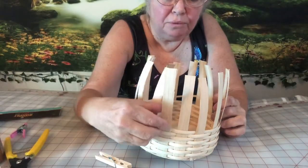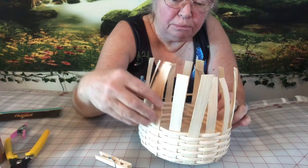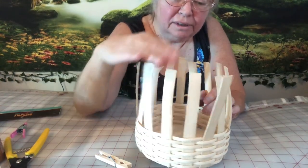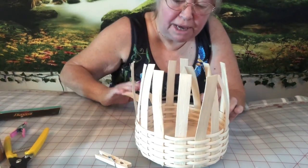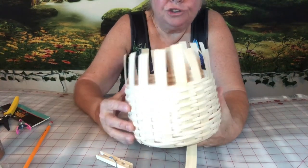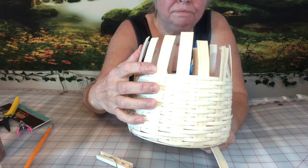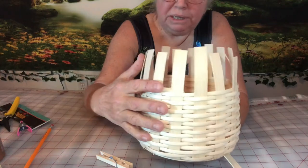While you're going around a round basket, you need to start bending the spokes out just a bit — otherwise they'll start going inward. You don't want a skinny top; you want it to be straight and lined up with the bottom. You're not going to hurt the reed by bending it back just a little. I got all the way to the top, and I made sure my last piece of quarter-inch reed goes on the inside.